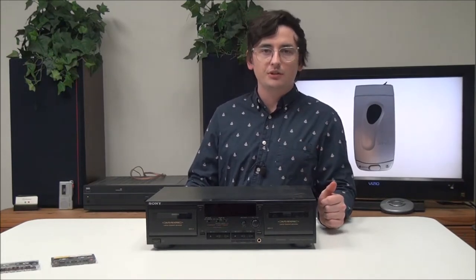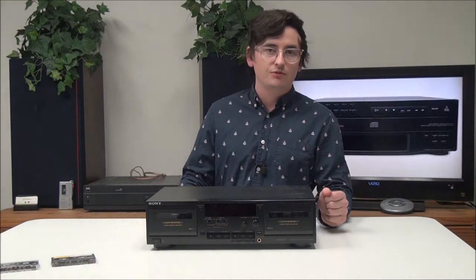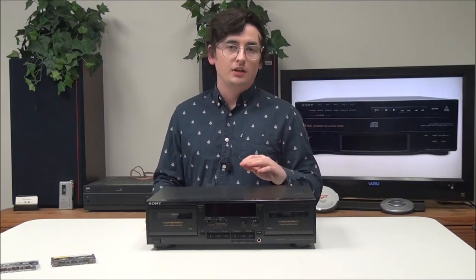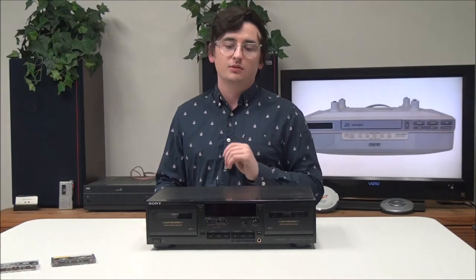A quick fun fact: did you know that Type 3 cassettes were only manufactured for two years? Most of the time they actually don't even work in cassette players, and they're super rare. But if you didn't know that, now you do. Let's go and talk about this.